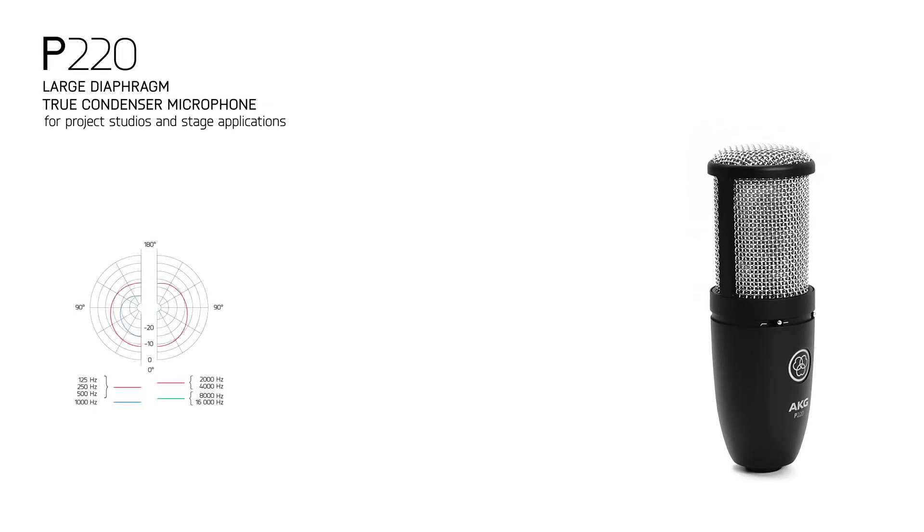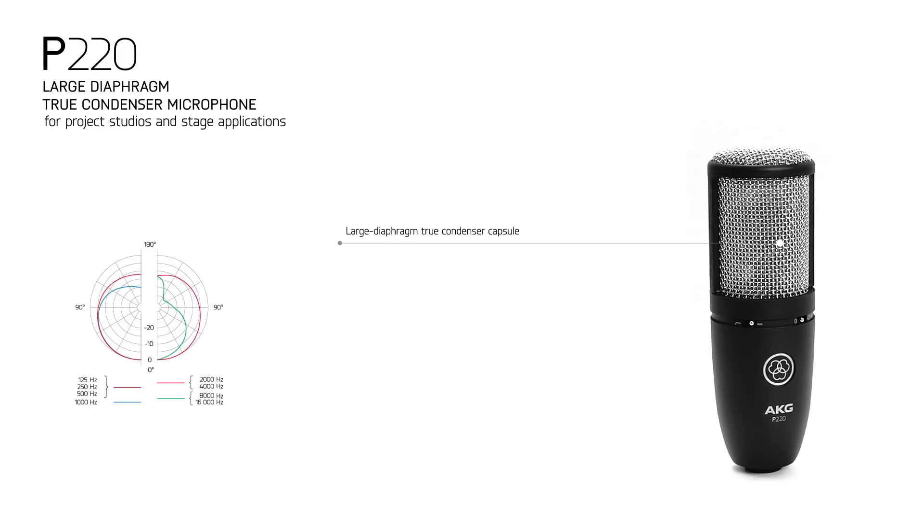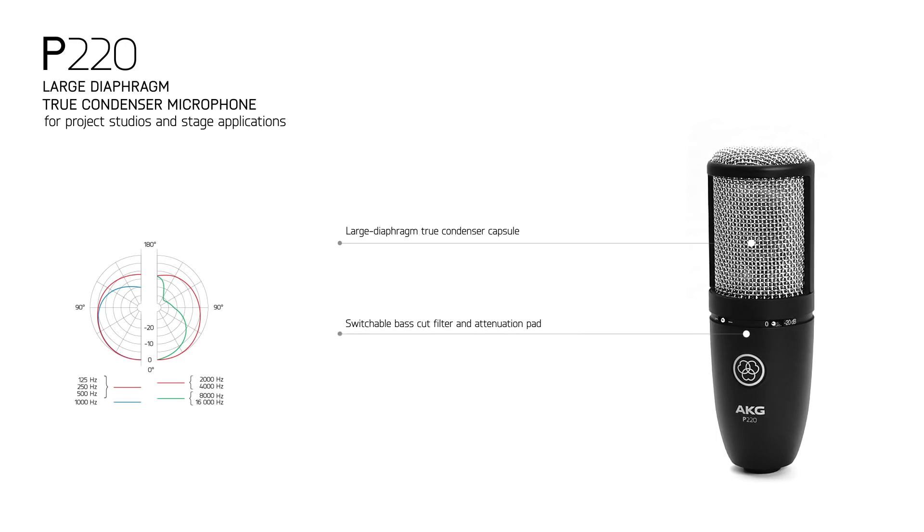Its bigger brother, the P220, is a large diaphragm true condenser microphone offering a warm and clear sound for lead vocals, acoustic guitars, and brass instruments.